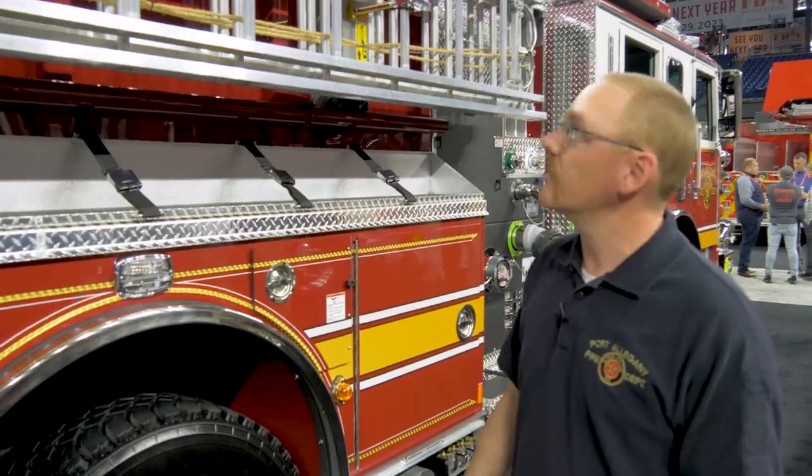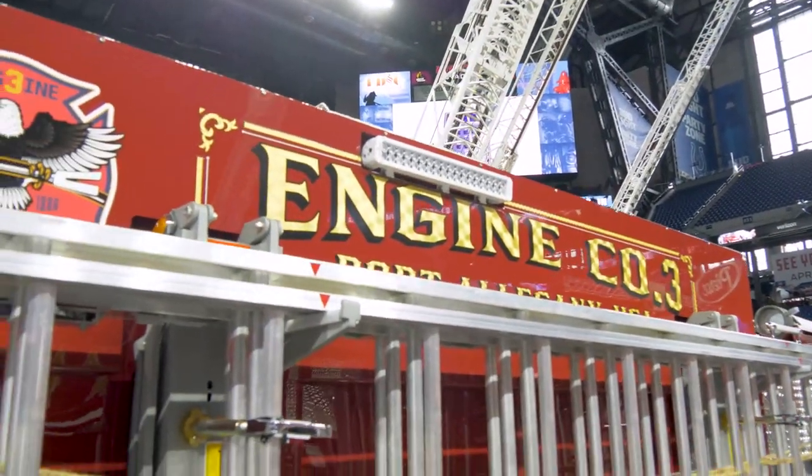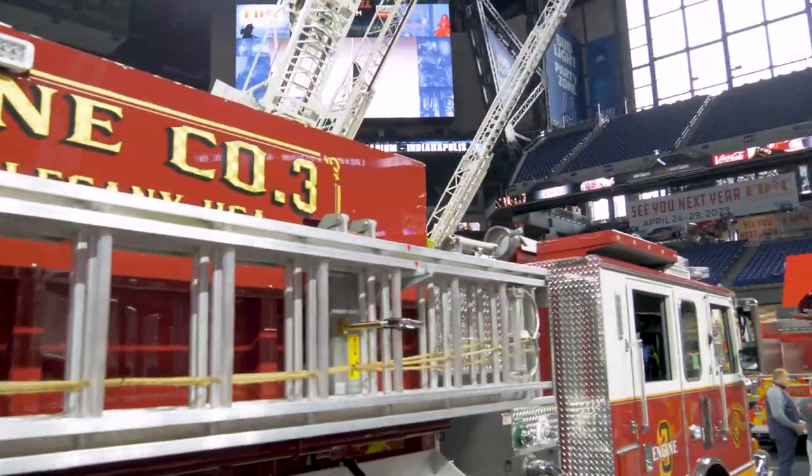We put a lot of scene lighting on this engine so that we can light up the scene very well. We have high-vis flood lights both at the rear portion of the body and on top of the cab.